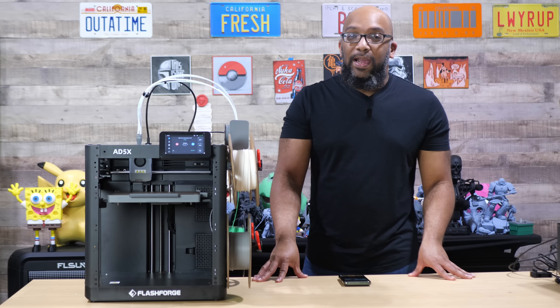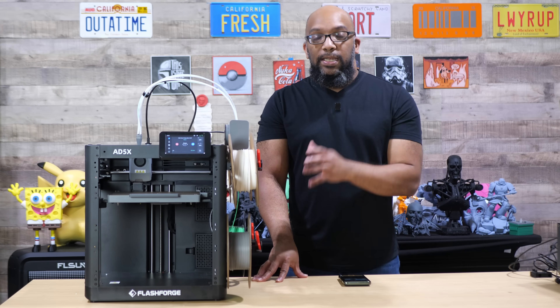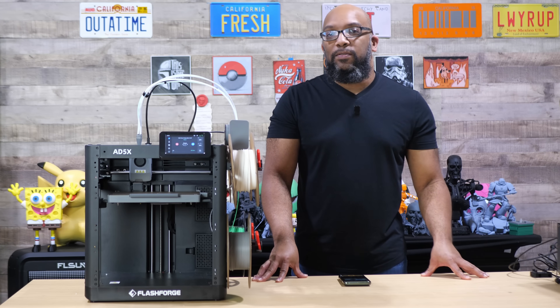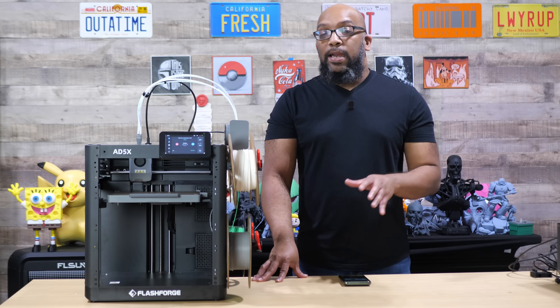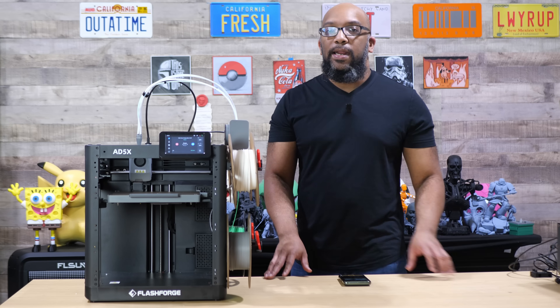Well now we know that a date has been set. Flashforge is going to make the AD5X available for purchase starting on June 9th, 2025. As of right now, that is less than a week from today. And the price right now is still going to be the same as it always was — $399.